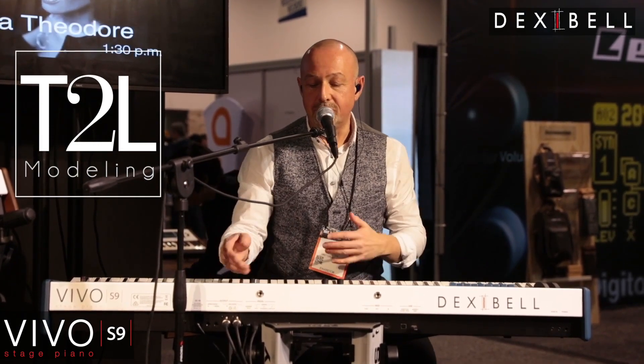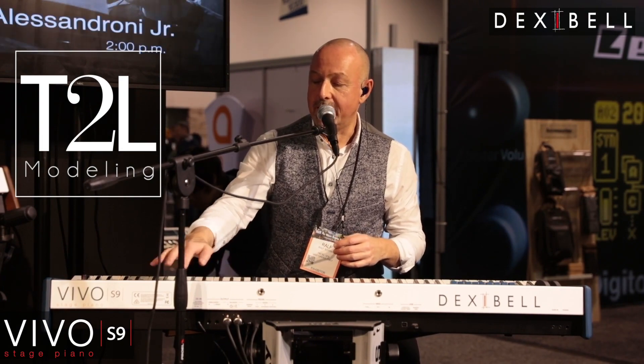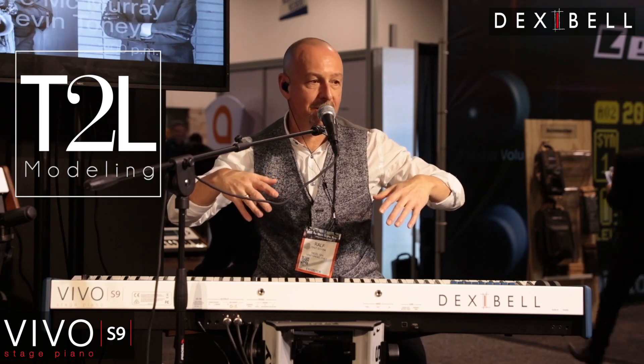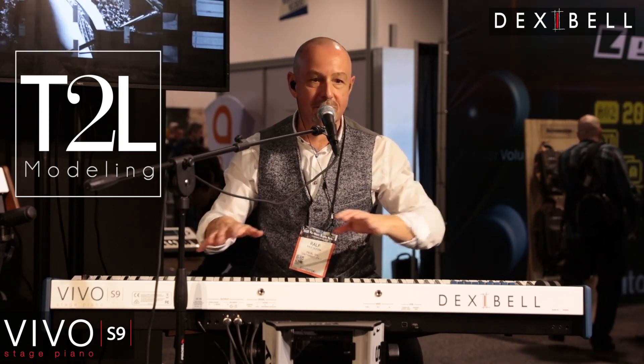We can also control the resonances and the damper sound, etc. I created a patch that I call 'Head Inside the Grand Piano,' which brings your ears very close to the mechanical parts and to the soundboard.